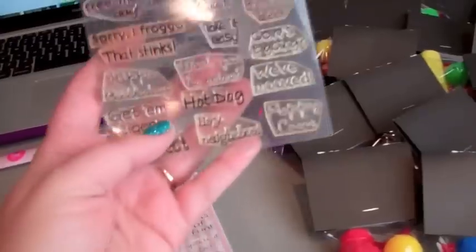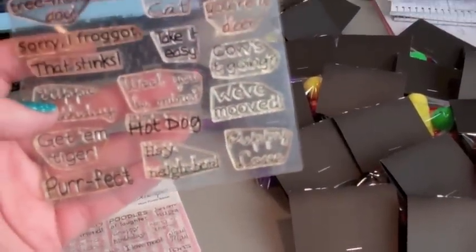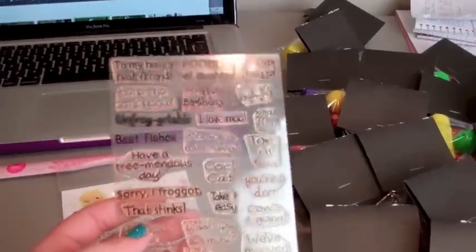I'm using the Hippo Birthday. There's one Punnylicious stamp that has 'Hippo Birdie to You' and I love that one too. I'm trying to make things and use things up.